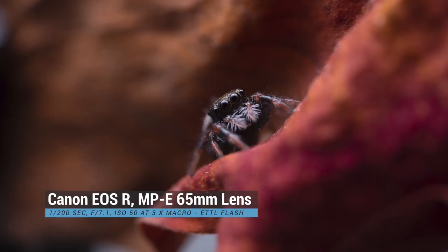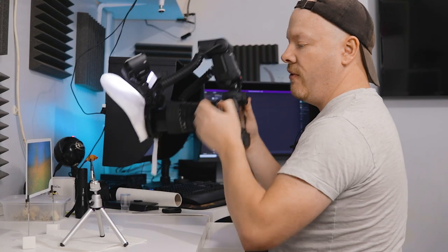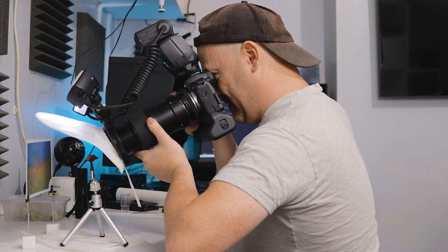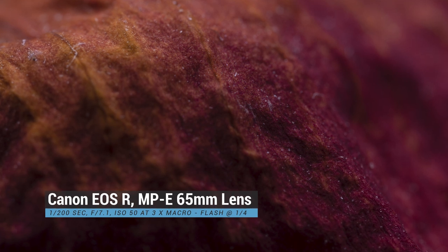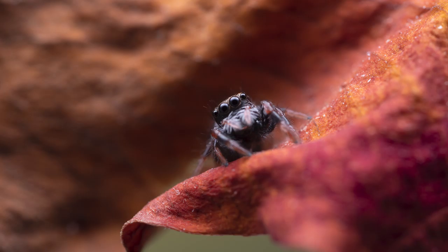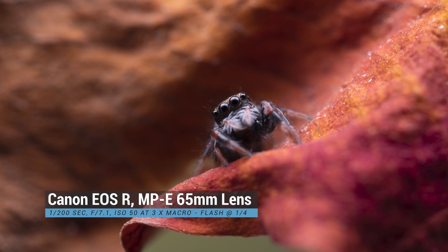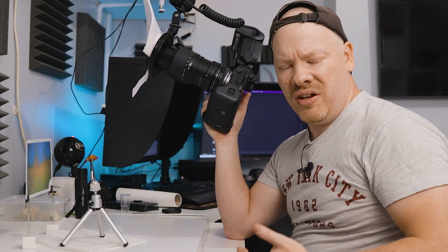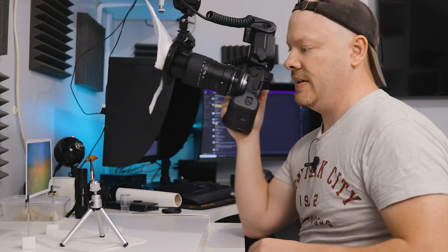I'm going to turn off ETTL and go with manual flash at one-fourth power. The reason I need so much power on the flash is because I'm at three times macro — the more magnification you add, the less light your sensor is getting. The light from the flash isn't going to hurt the spider because it's coming through this diffuser, so the light hitting the spider is very, very diffused. That's just the way I like it — I like to overpower the flash but then really diffuse the light.